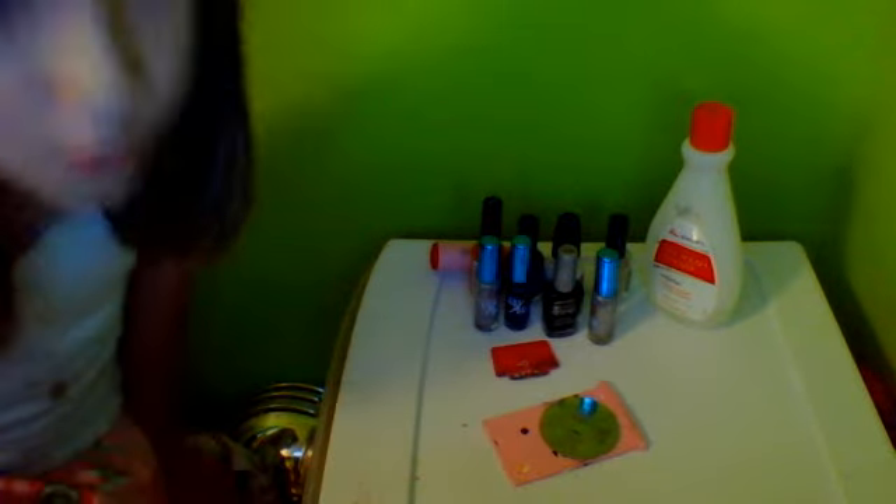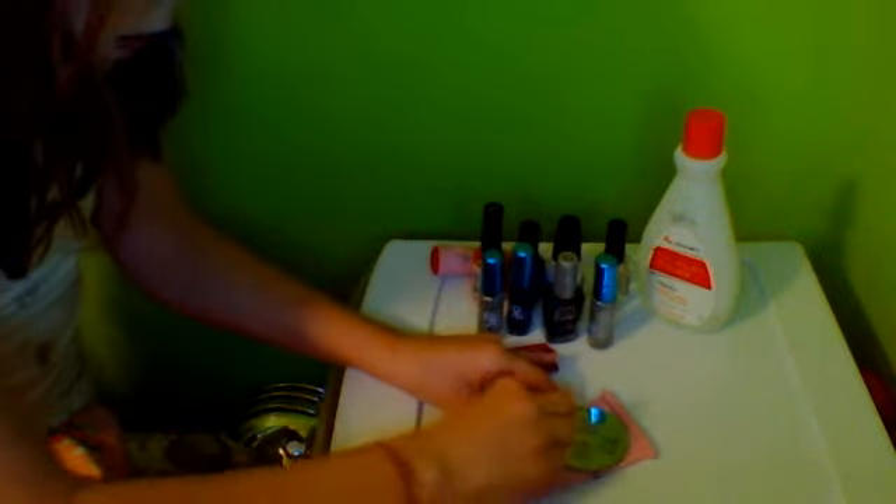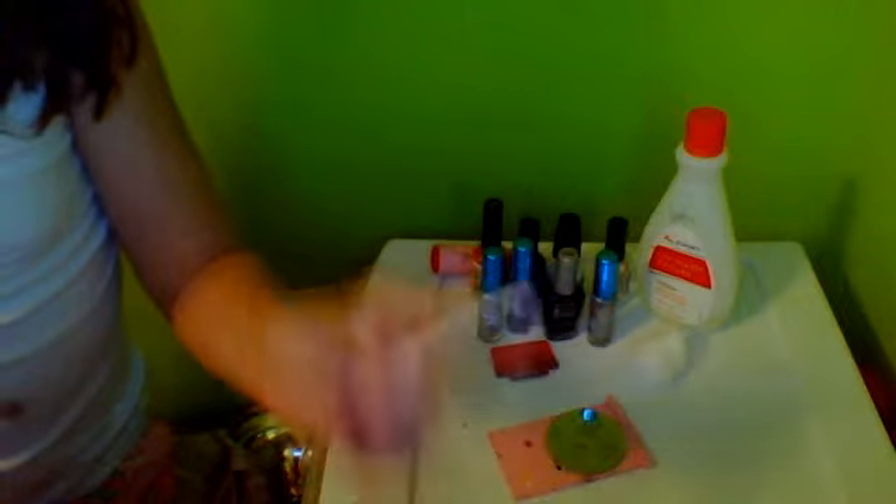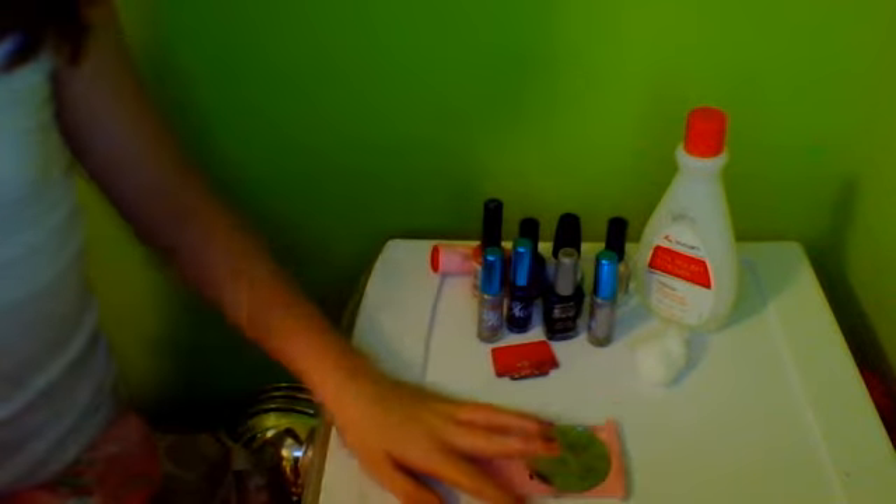You're going to also need top coat — that's important. And Konad nail polish if you have it, but you don't have to have it. I use plain nail polish. People say you need to, but I looked online and they said you can use plain nail polish, it just won't come out as good. You'll also need a cotton ball and nail polish remover, and a Q-tip — sometimes you need it, but sometimes you don't.